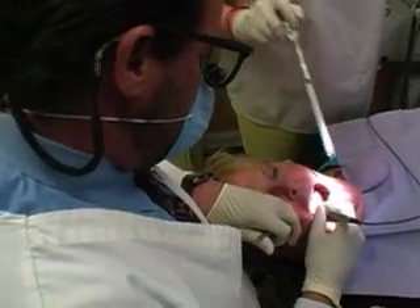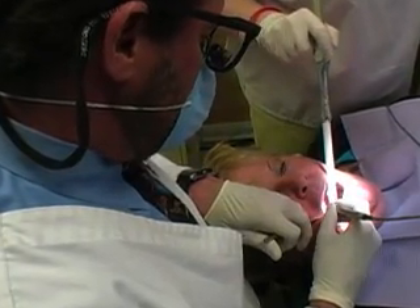Here we have Robin, and Robin has a small cavity on our lower right side, and we're going to use air abrasion here. It's really just a repair. There's decay on a tooth that already has a filling, and we're going to use air abrasion — with air abrasion you do not need a needle or a drill.